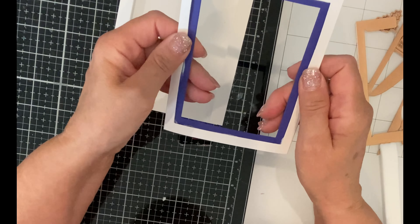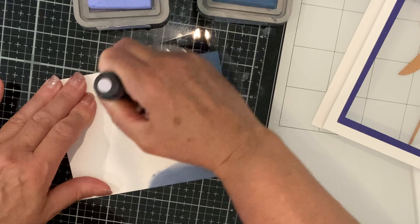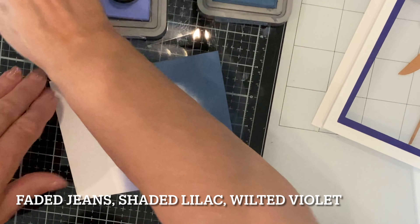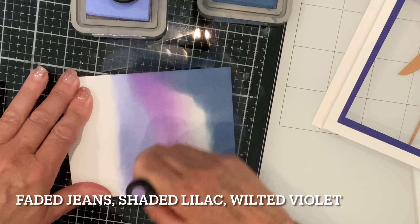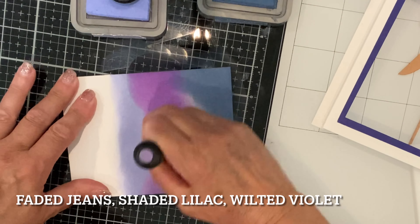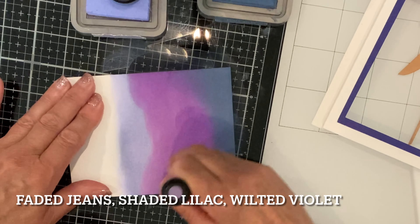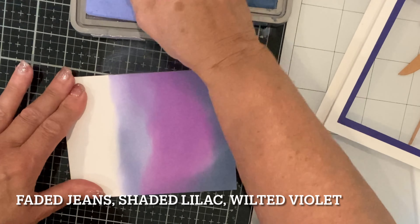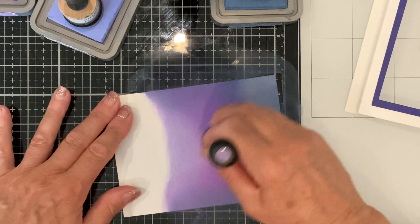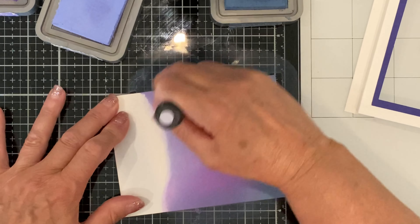Next I'm going to create the background for my shadow box. I'm working on Bristol Smooth cardstock and using the inks faded jeans, shaded lilac, and wilted violet. This panel will be the same height as the shadow box — five and a half inches. The width however needs to be just a little bit smaller, so I make mine four and one eighth of an inch. Because of the fold lines, if it is the same size it is not going to lay flat — it will buckle.